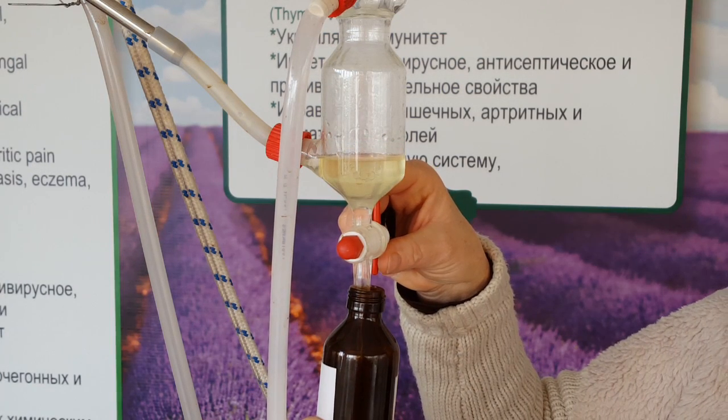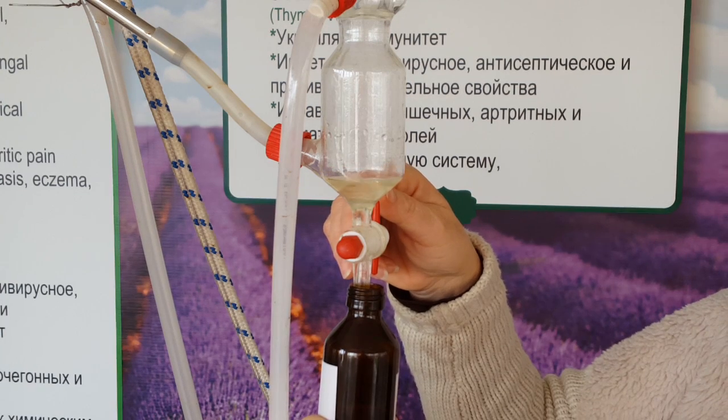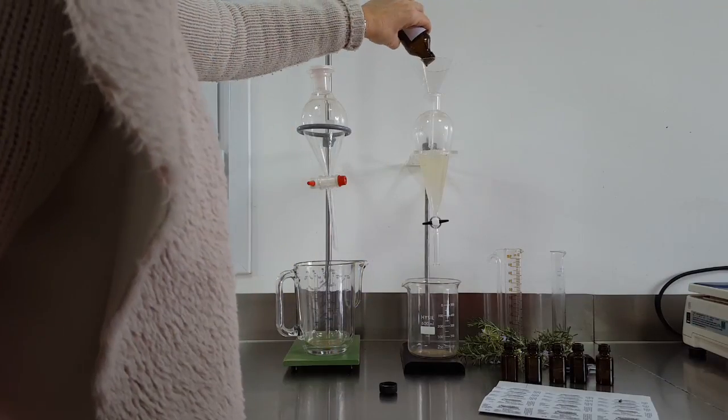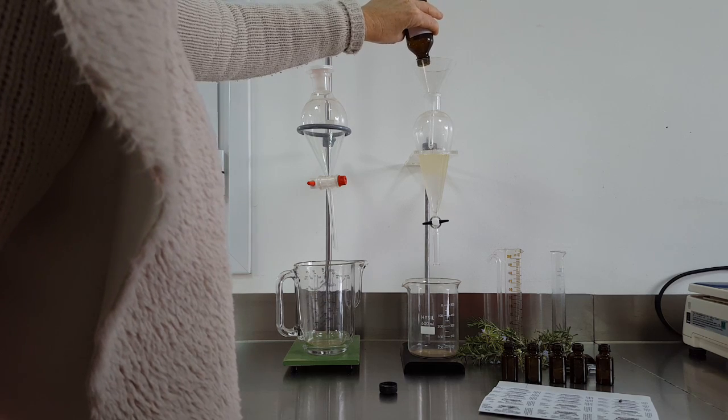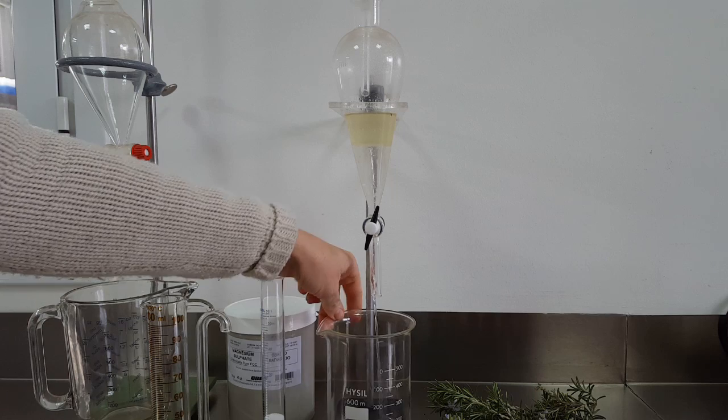At the end we collect this, then it gets separated twice more in the lab. Again, you see it separates itself already — it sits on top of the hydrosol — so we siphon that off first and then at the very end we collect the oil.